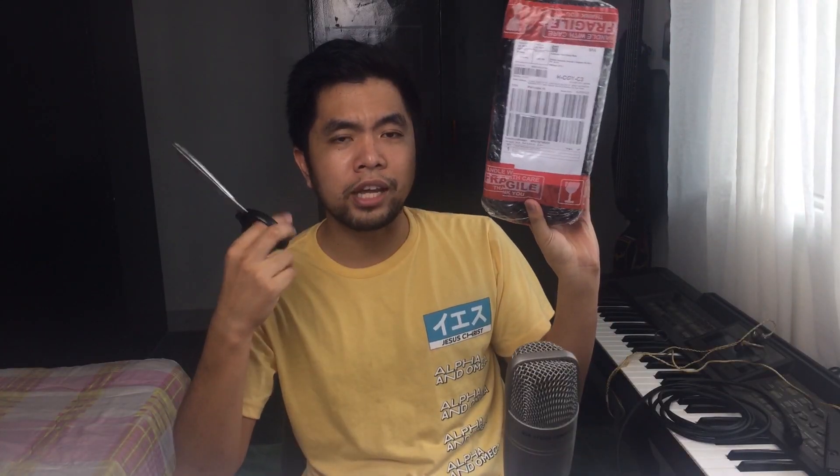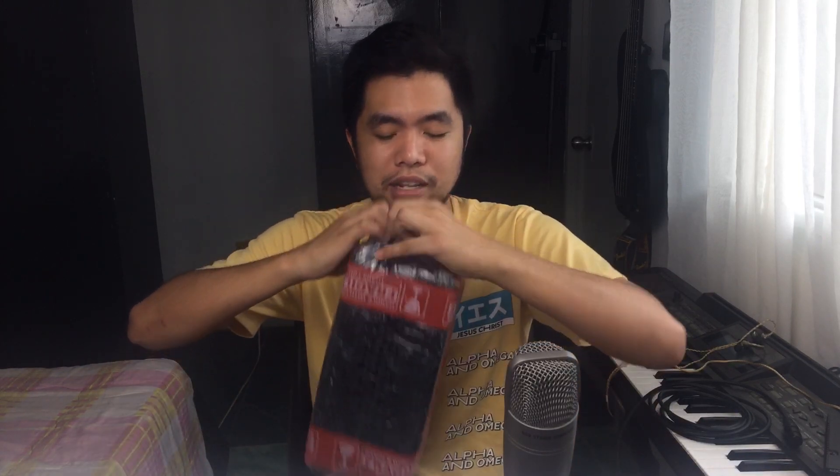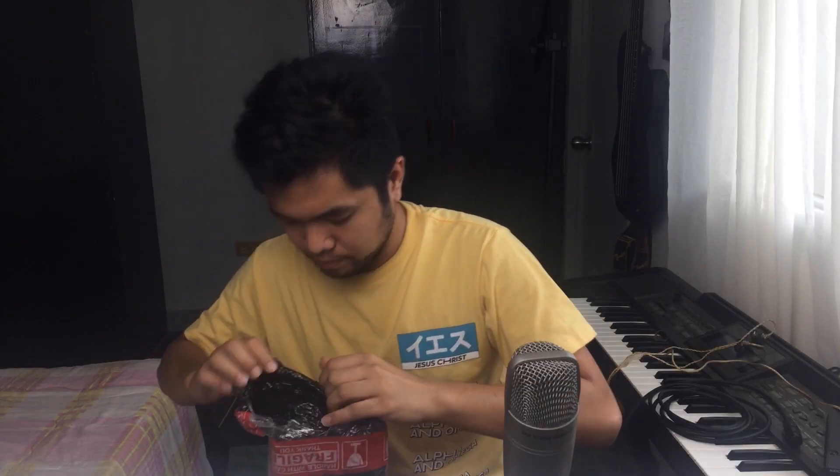So, eto na. Buksan na natin to. Gunting. Naka-fragile siya, no? Because this is really fragile. First coat of bubble wrap. Here goes the package.